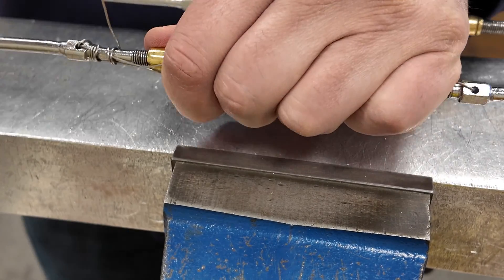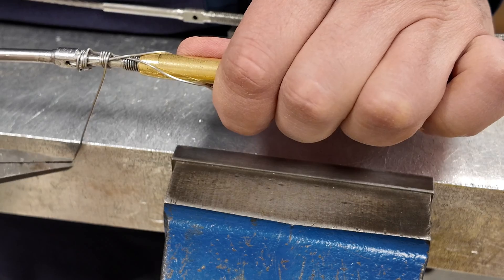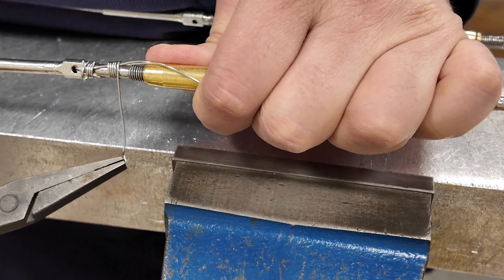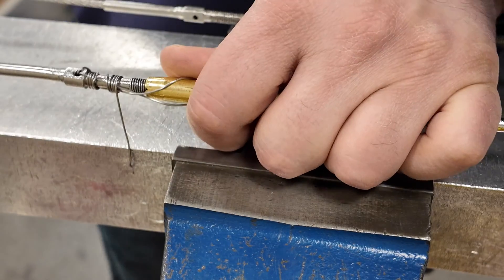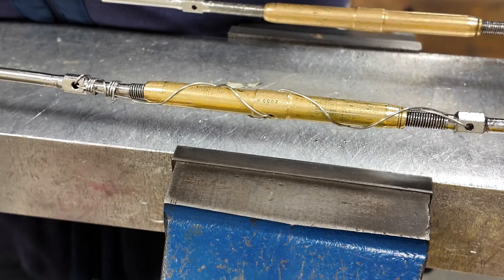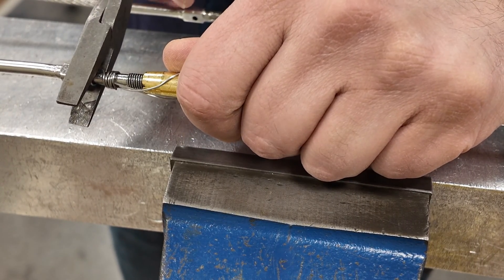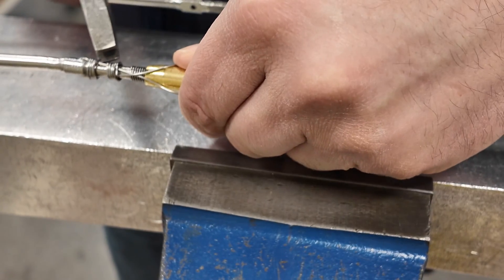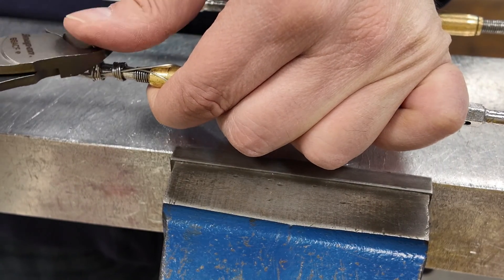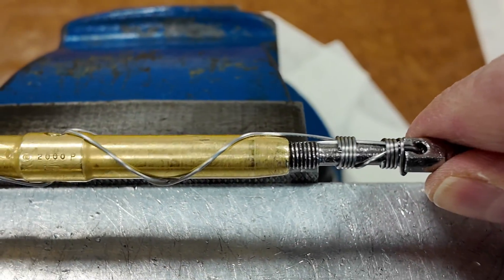This wrap on this side is going in the opposite direction of the previous one. Again, minimum four wraps around the terminal or fitting. Once you have your four wraps, trim off the excess lock wire, making sure to cut off any pieces damaged by the pliers. Use a good pair of side cutters. Roll any pointed ends down using the non-serrated part of the pliers so you don't damage the wire. And now we're done — single wrap spiral using 32 thou stainless steel lock wire.